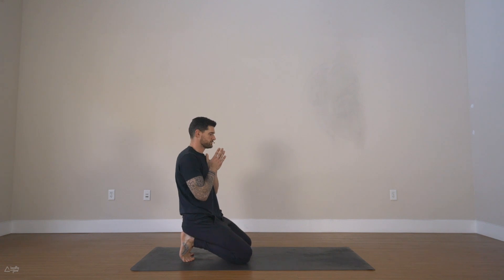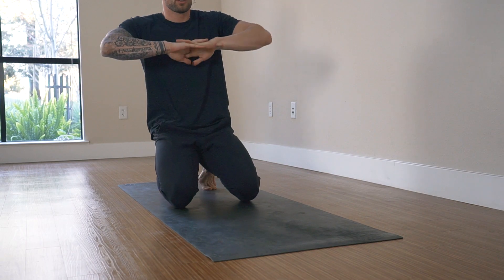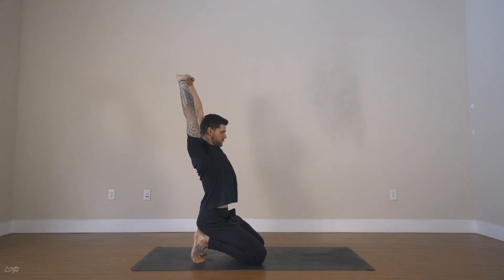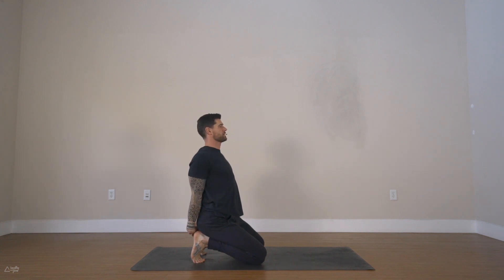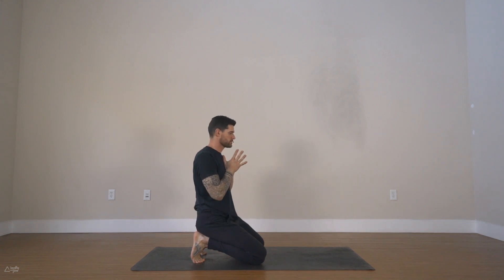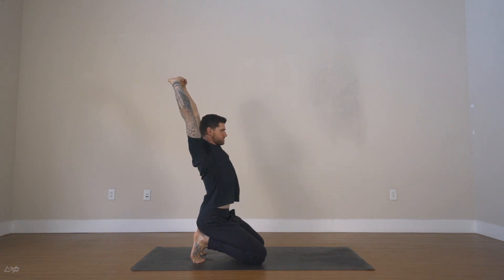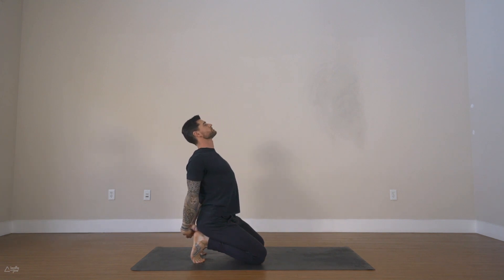Now bring the palms together and interlace your hands. Reach your arms forward, around your back. Inhale, reach your arms up and over your head. Exhale, interlace your hands behind your back, pull the hands down towards the ground, lift the heart forward. Inhale, hands to the heart. Two more rounds — exhale reach forward, inhale reach up, exhale interlace behind the back, inhale hands to the heart. One more round.